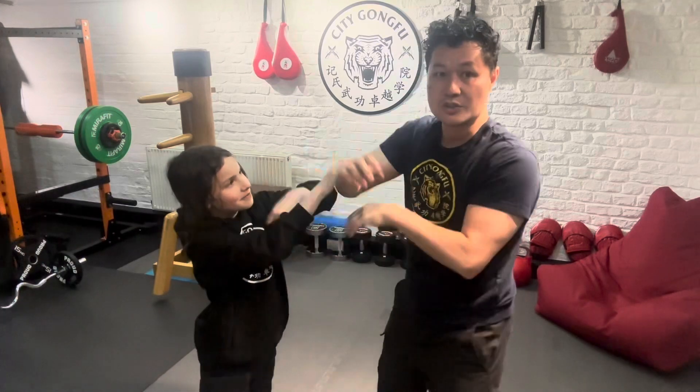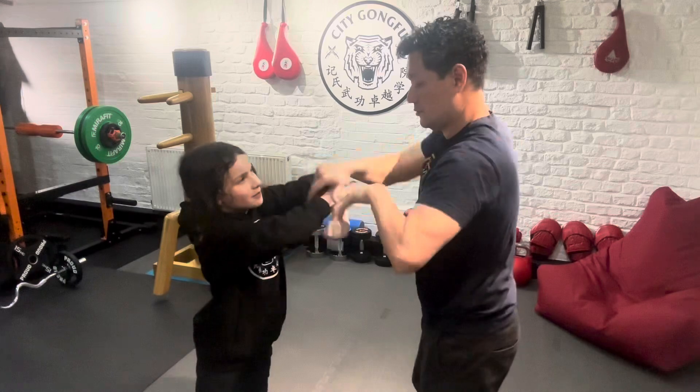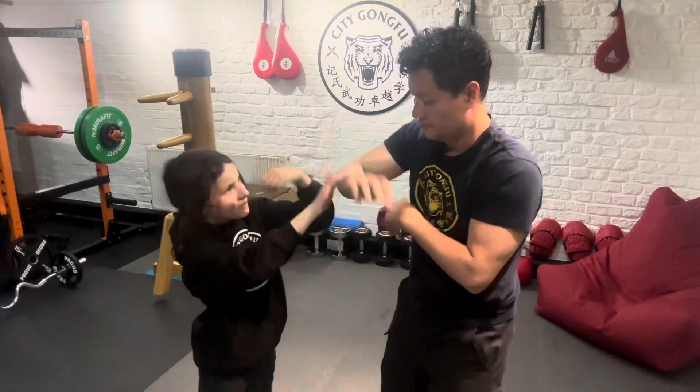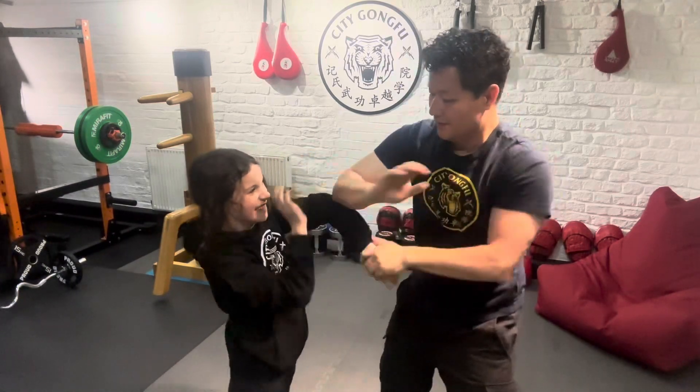Once you get a bit more proficient with this, you can start to take the pace up and start to switch positions a bit more. Like so. Thank you.